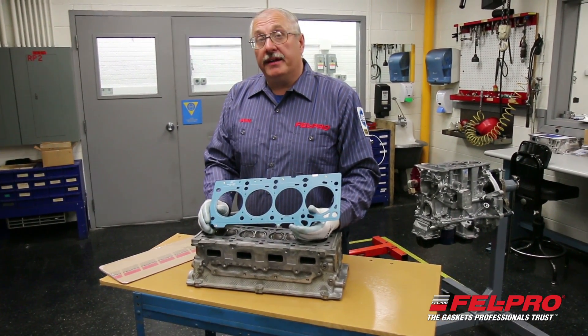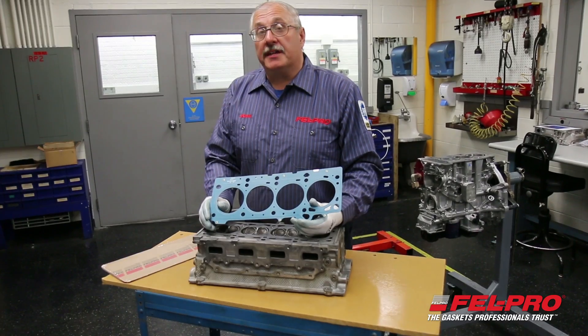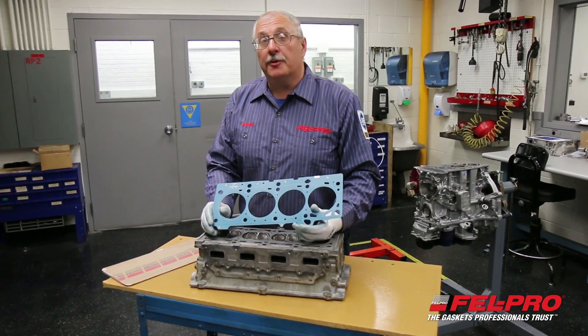My name is Jan Gernig. I'm from the Felpro Field Test Garage in Skokie, Illinois, and I hope to see you soon.